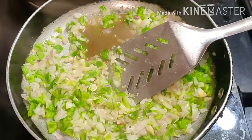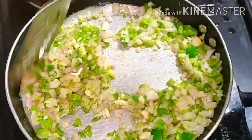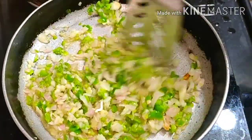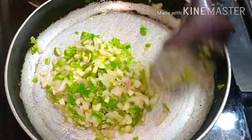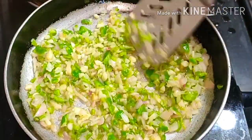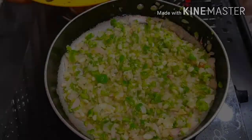It will be soft and transparent. Then I will add chili sauce — this is optional, you can add it if you want. We will add vinegar to the vegetables. Don't forget to add vinegar. We will combine it.